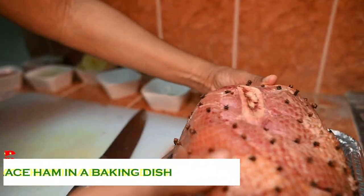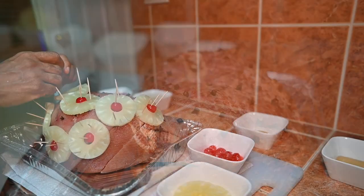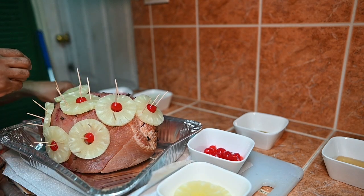Place the ham into a baking sheet. I would recommend if it's a foil pan to double it up. Arrange the pineapple rings and cherries onto the ham and secure with toothpicks if needed.